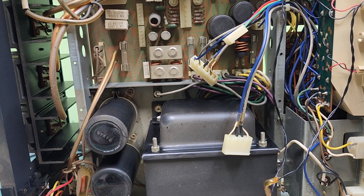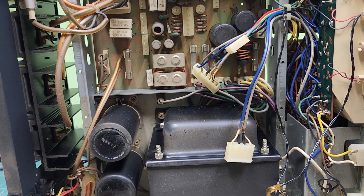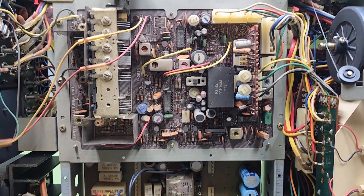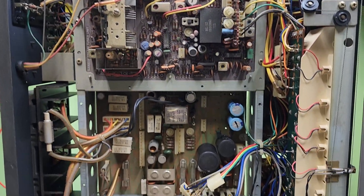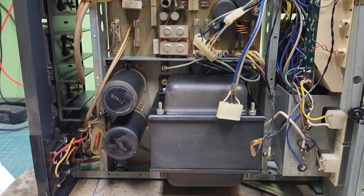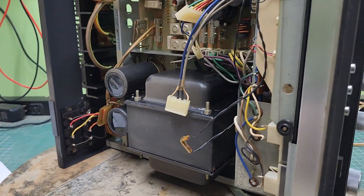I was working on the 5000A for multiple days. I'm having a hum come out of that left channel that I just cannot find, so I had to set it aside for a couple days to regroup and I'll get back on it. But this is where we are today.